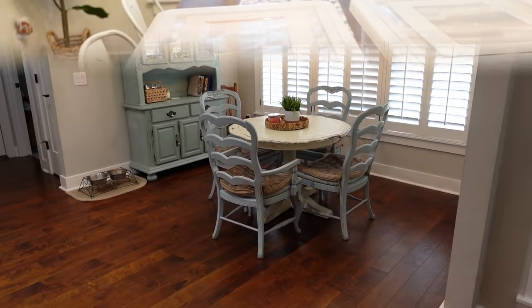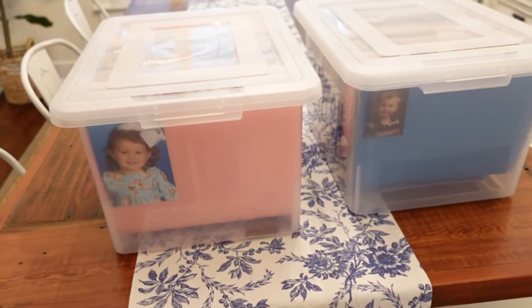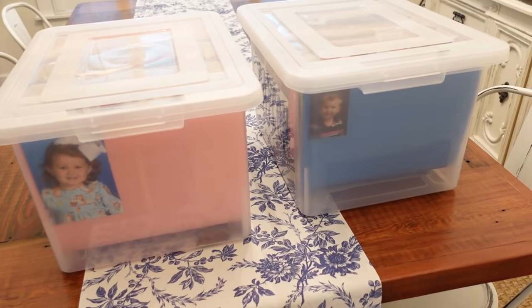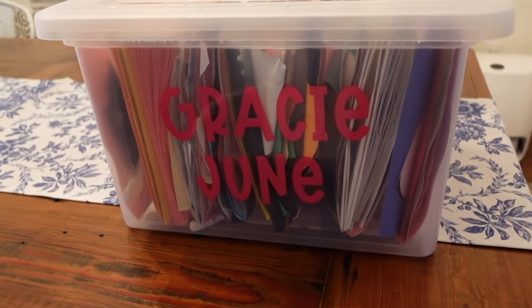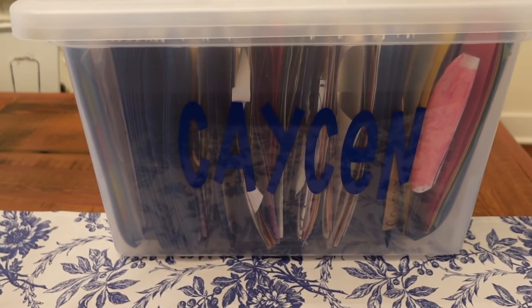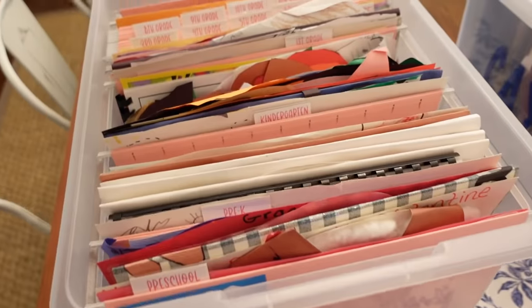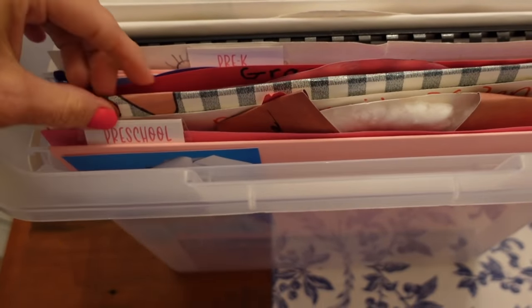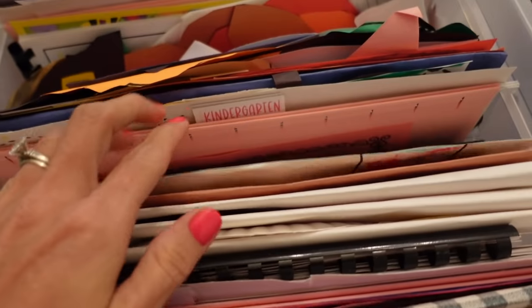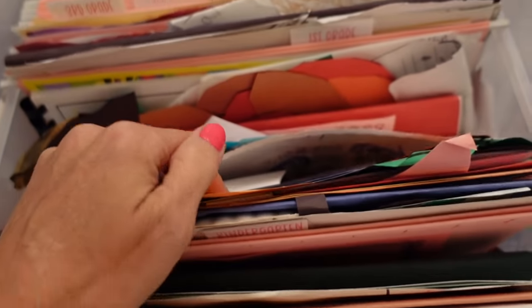Here is a quick look at the kids' school bins — this is where I keep all of their saved artwork, awards, school pictures, sports pictures, and everything. I just have their names on the side and when you open it up there are hanging file folders with tabs labeled for each grade level going all the way through 12th grade.